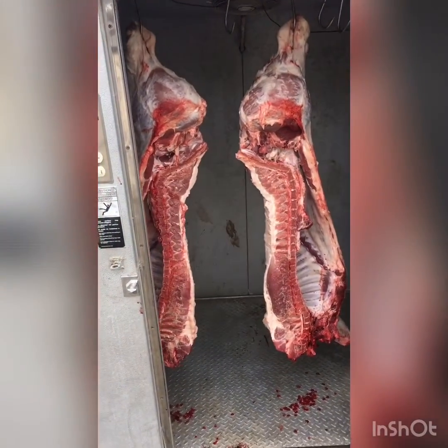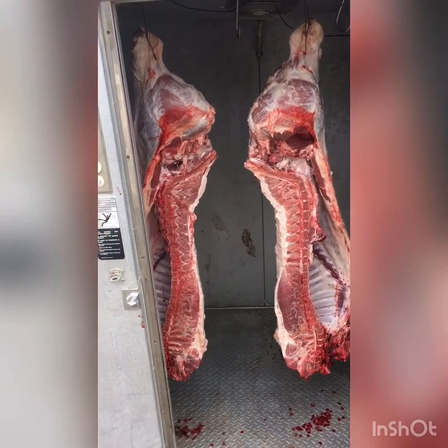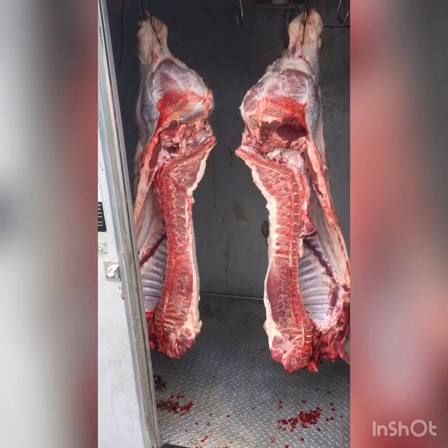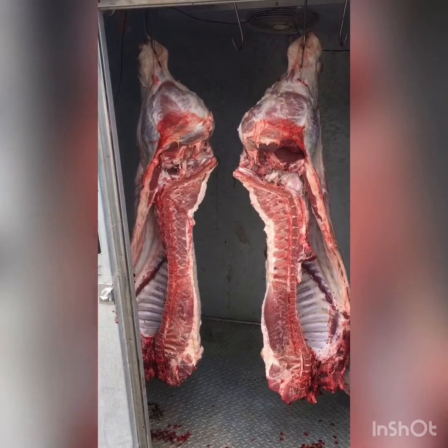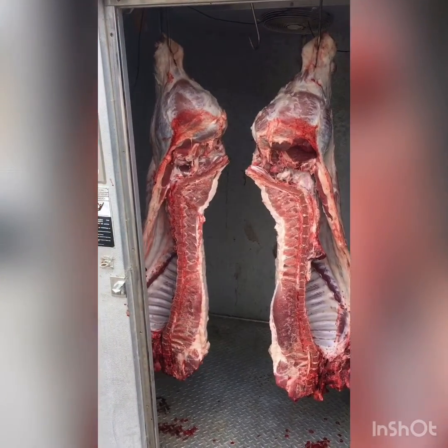Alright, both halves are hanging. We'll come back and show you how to properly cut it into family-sized portions, so you can handle your own fair hog if you're keeping it, or you can do your wild animals or whatever the case may be. Alright guys, talk to you later.